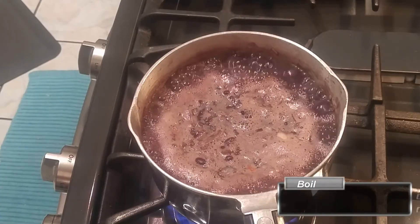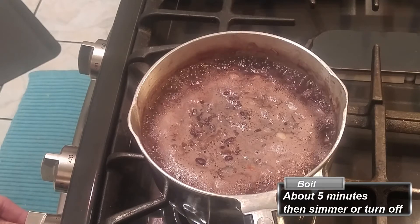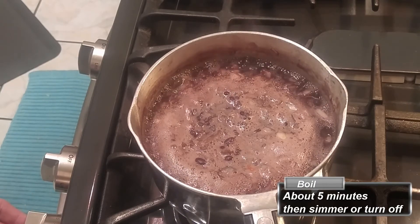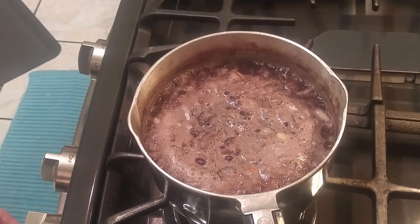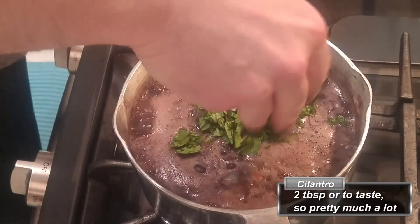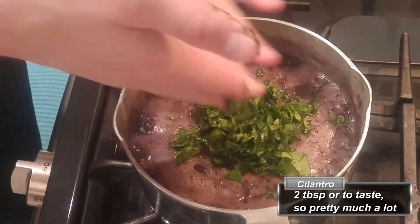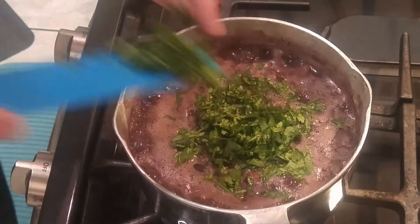After about five minutes of boiling, your dish is essentially done. So if you're done cooking the rest of your meal, go ahead and turn the heat off. If not, like I was, I'm just going to put it to a low simmer and add the rest of my ingredients - being chopped cilantro. Cilantro in a Mexican dish? Shocker.